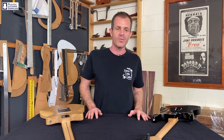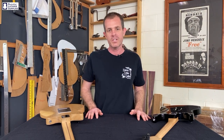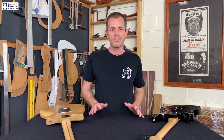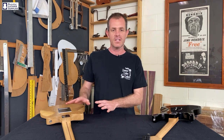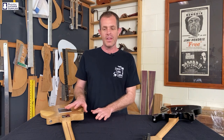No matter what the sheen level, nitrocellular lacquer does a great job protecting timber from moisture, dirt and light wear. It's durable and tough and creates a watertight membrane between the wood and the outside world. There's one part of the guitar where the sheen is really going to affect the playability though, and that's the neck.